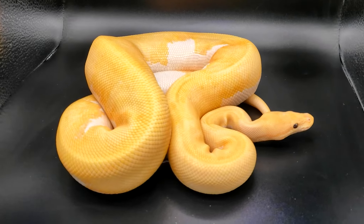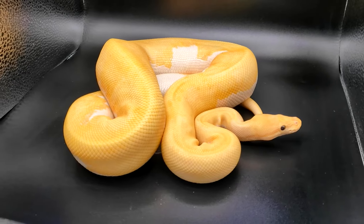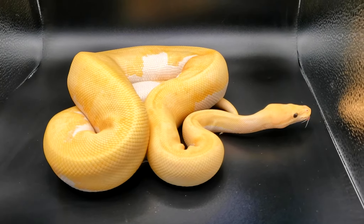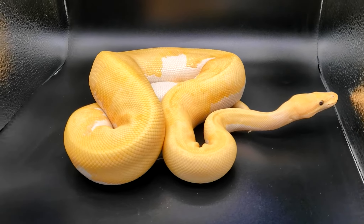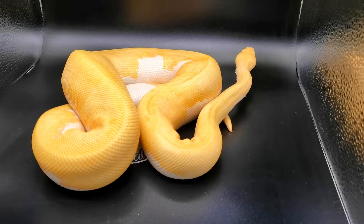This fella here is a banana fire pinstripe pied, and if you look at him and think 'wow' — that's exactly what I say. I hope to produce exactly what I'm looking at right now. I have him paired to some inchy pieds, a regular pied, and also a hep pied.